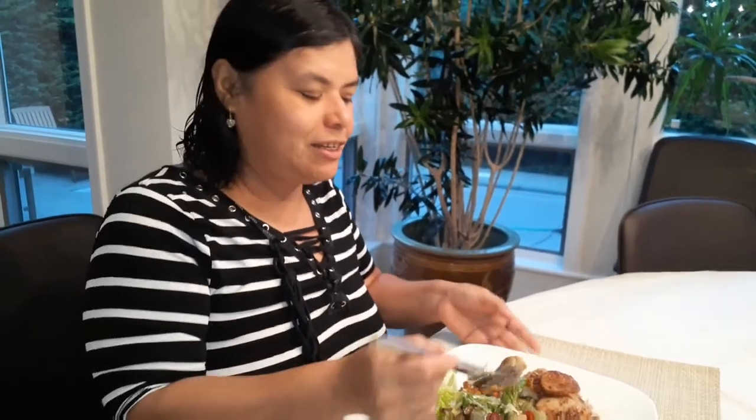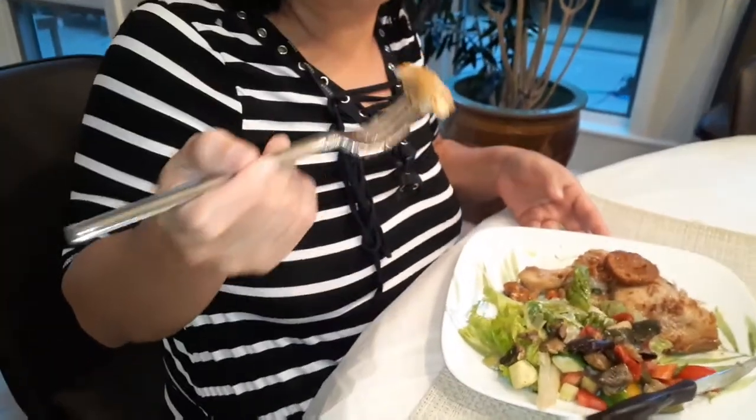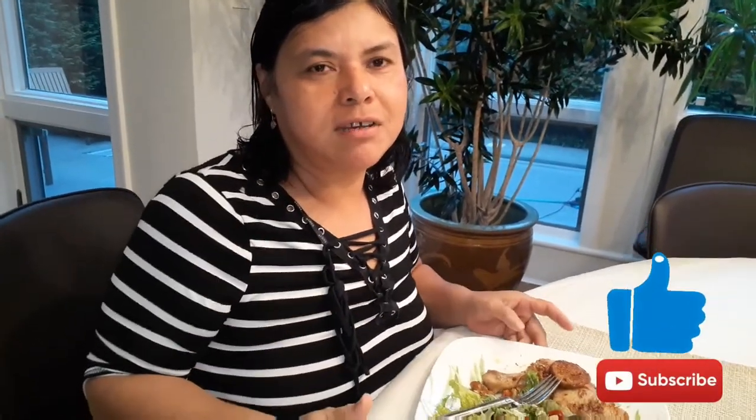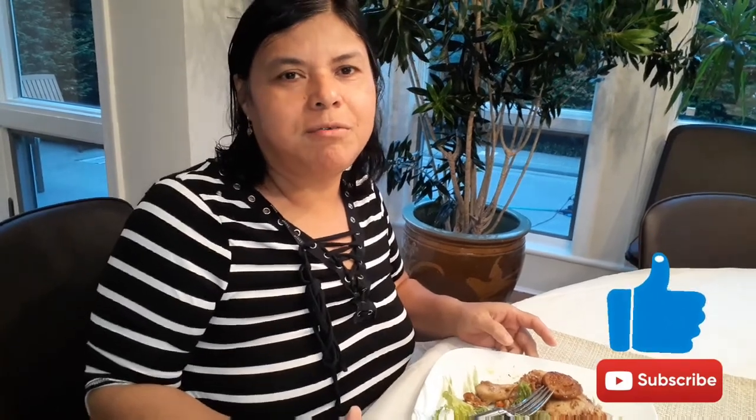Now I will taste how the chicken tastes. It's delicious! If you like my video, please give a like and share my video, and I'll see you in the next video. Bye bye!